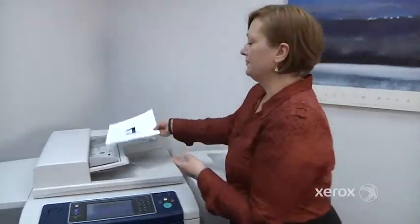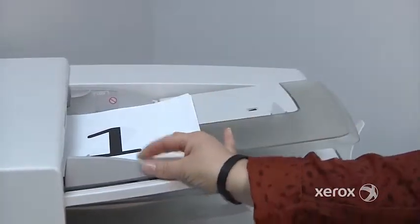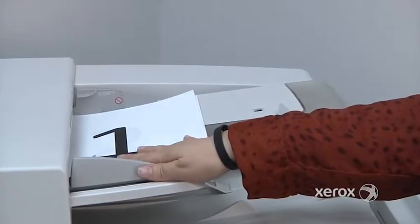To place your originals in the handler, you're going to be placing them face up, so you want to make sure you see your writing. Place them making sure to adjust your guides, and also keeping in mind that these are actual sensors to help the machine determine the size of your originals.